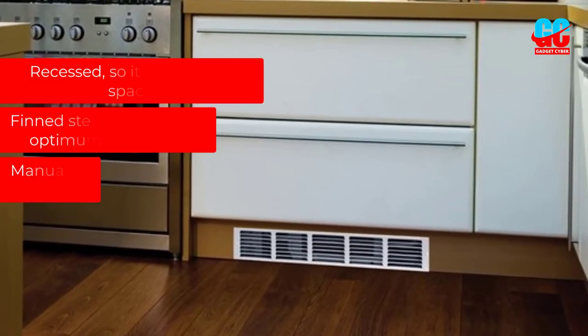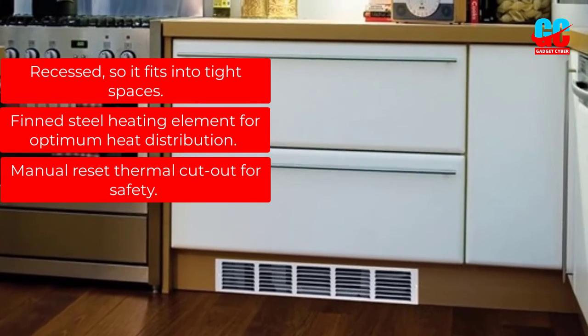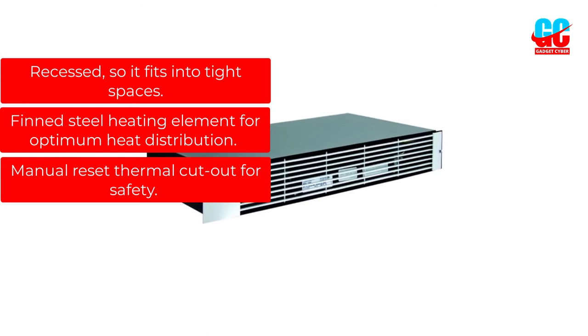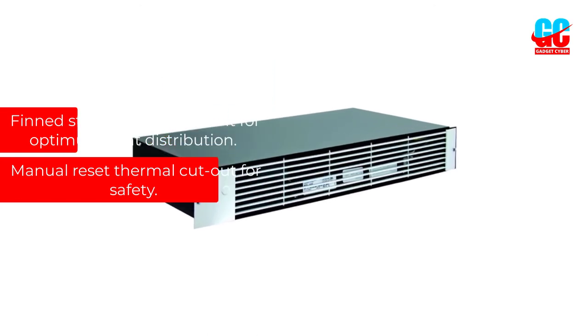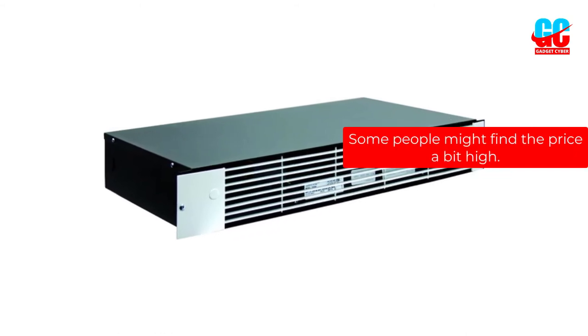Pros: Recessed, so it fits into tight spaces. Thin steel heating element for optimum heat distribution. Manual reset thermal cutout for safety. Cons: Some people might find the price a bit high.